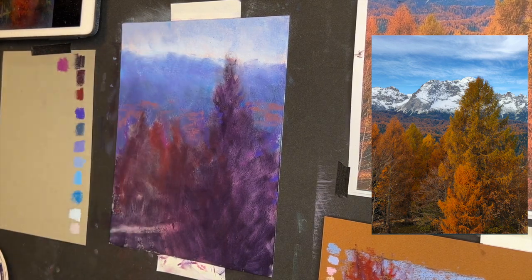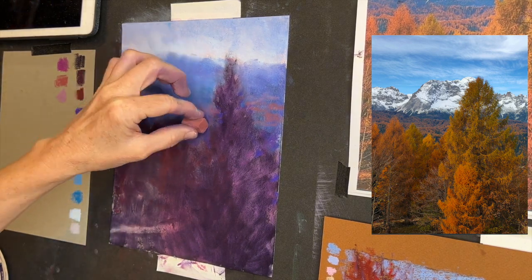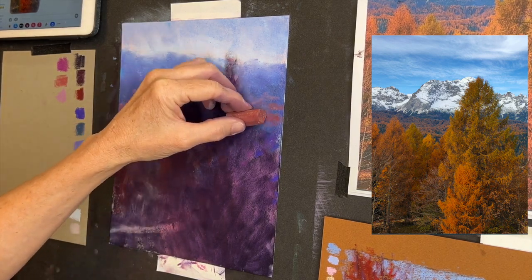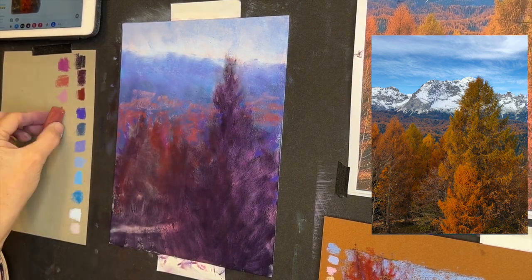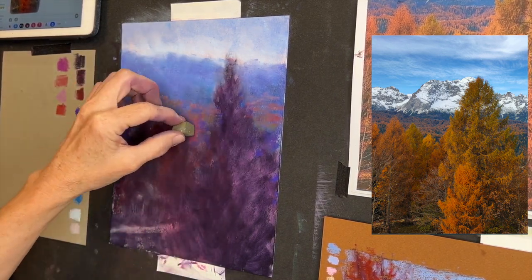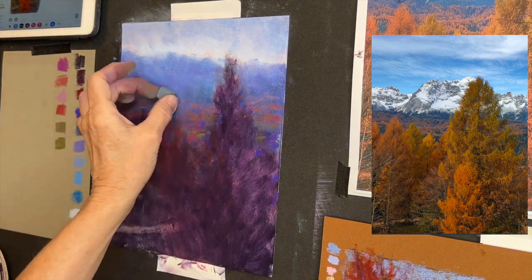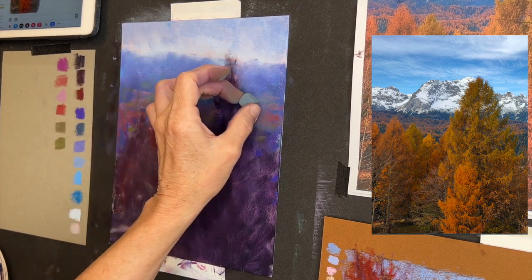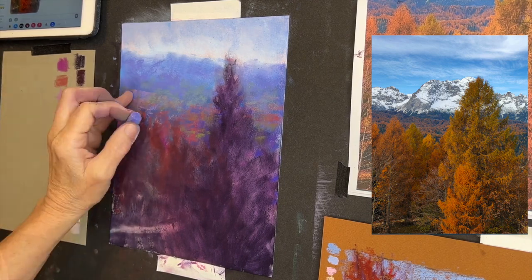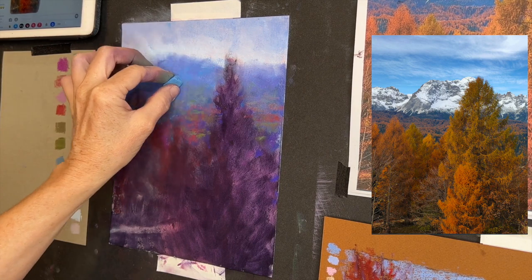Now I'm using kind of a neutral earthy magenta and some pink to give an indication of those really distant autumn trees. I'm not making the color quite as brilliant. I know I'm going to be having some greens in the foreground trees, so I'm using really neutral greens to sprinkle in on those middle ground mountains. The way that color works in nature is things cool off the further away they are.